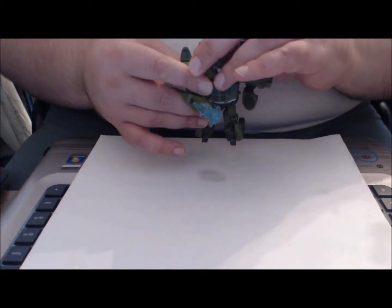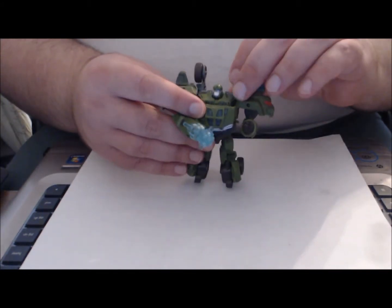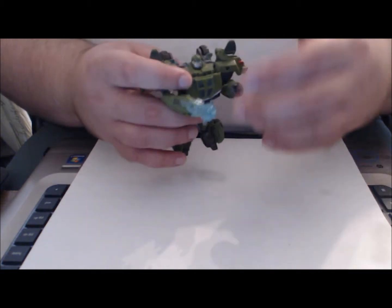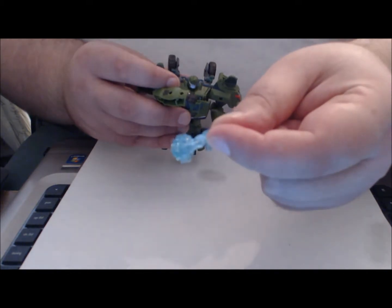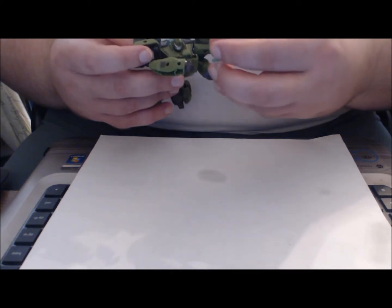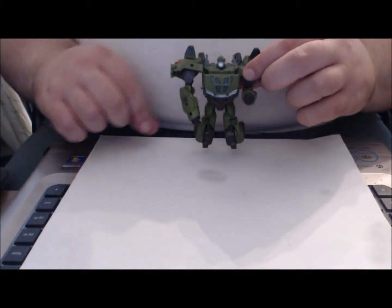Before we begin, I want to mention that in packaging, Bulkhead's wheels are positioned upward — you just want to fold them down for robot mode once you get him out. He does come with a translucent blue plastic weapon that's made of a sterner plastic than the Legion class figures, and as you can see it's a great representation of his wrecking ball. It pegs nicely into a hole in his hand, and he can also sort of hold it from the side like a blaster.